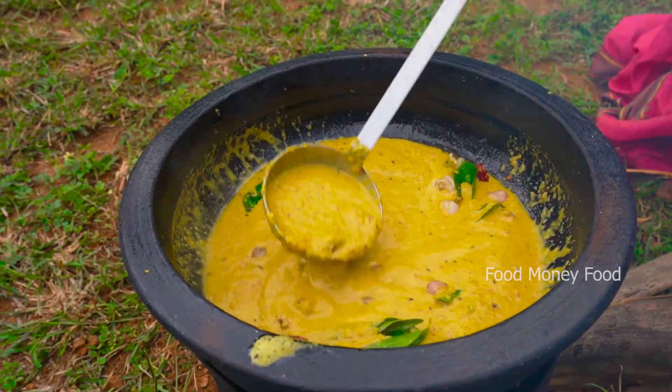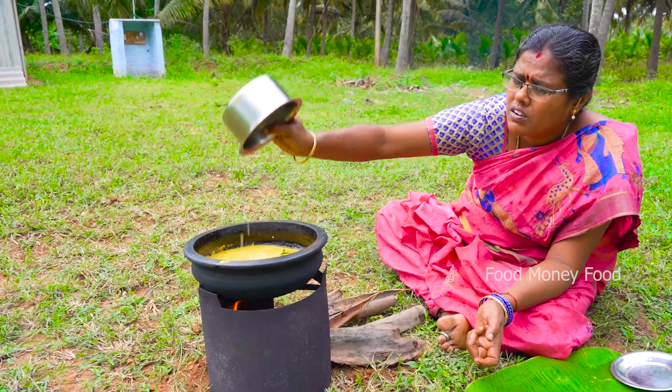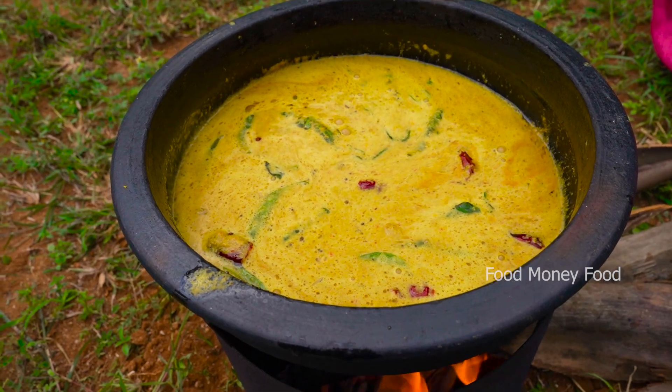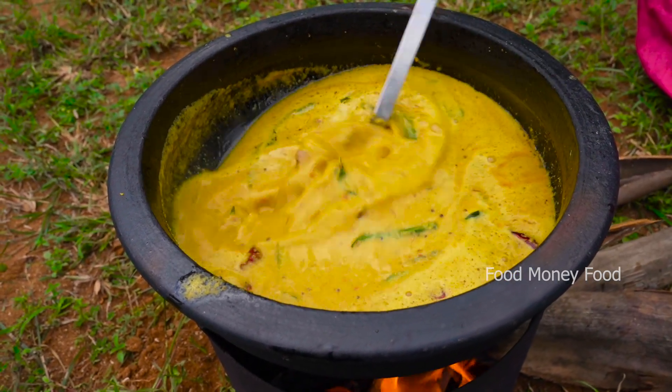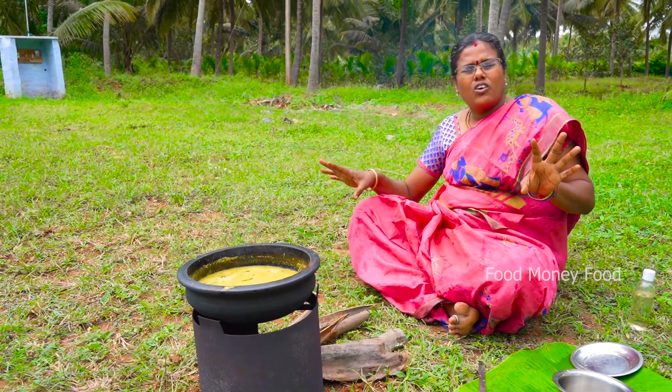I'll cook for 1 egg. Let's go to the rice. You can make the masala. Now the kolambas will be made. You can make the masala paste. Now we will make the masala paste. Now the kolambas will be made. The kolambas are very simple.